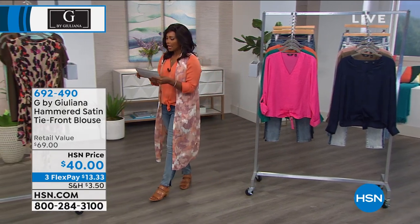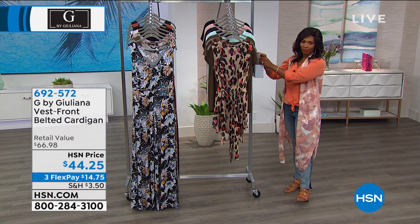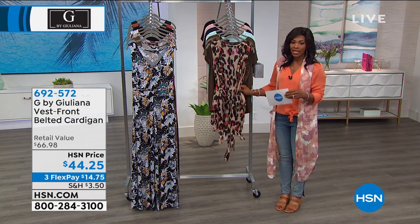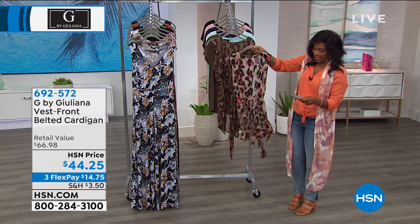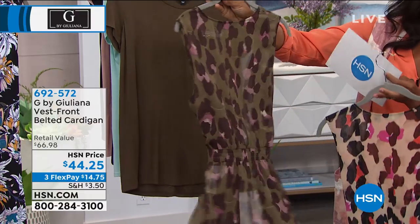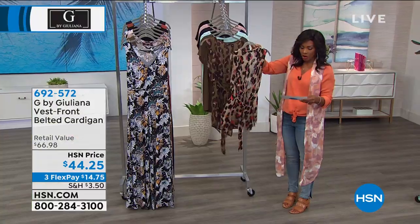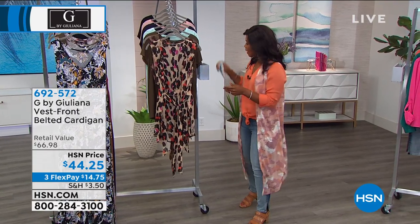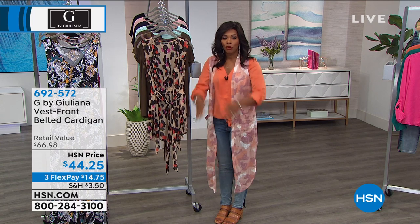We've got more for you, and you'll notice all of our tops are going to go great with our today's special. Let's talk about this vest — it is a vest front belted cardigan. This is the one that Hida had on a little bit earlier. We've got it for you in the multi leopard and the olive leopard — so two color options here in double extra small to 3X. It's 36 inches long, it is 100% poly, so you throw it in the machine and wash it. I like that this is another option for when you want to wear a duster but a little bit shorter.